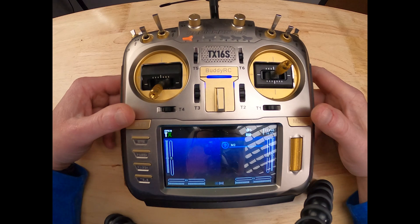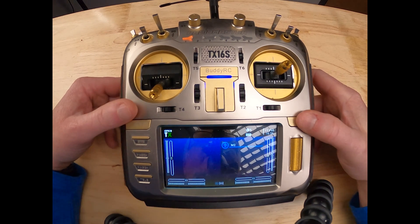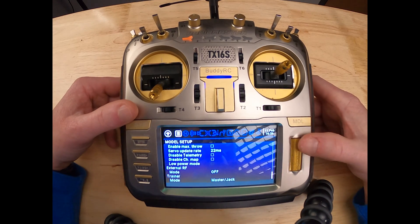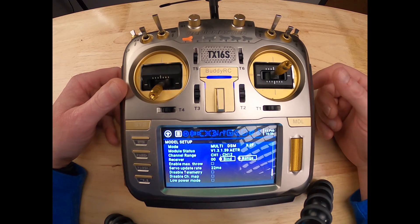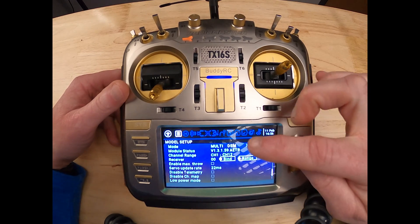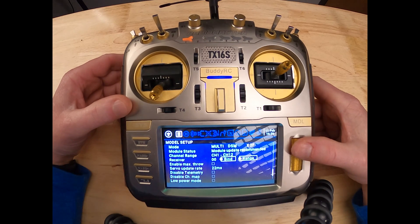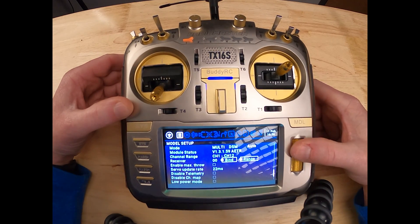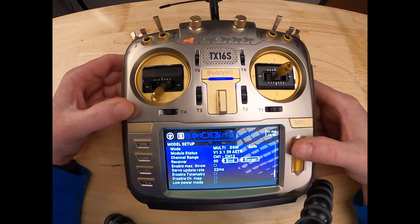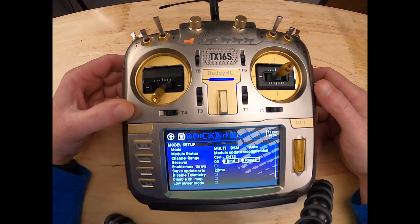Once you have the OMP Hobby M2 or M1 created in the transmitter you want to go to the receiver section. I'm using the RadioMaster TX16S. On the protocol you want to select DSM, and then I select the auto protocol. Once you select auto I'll go down and get my transmitter ready for binding.